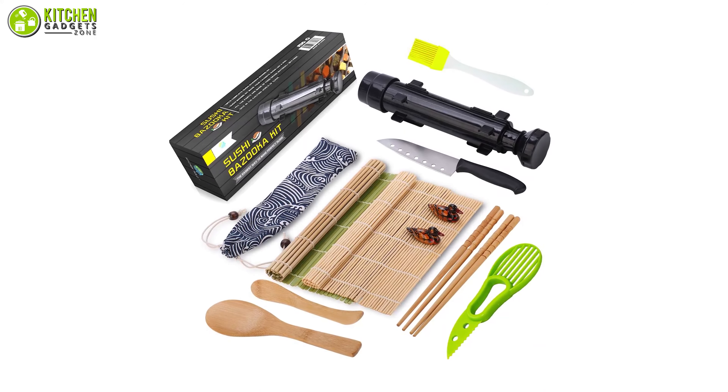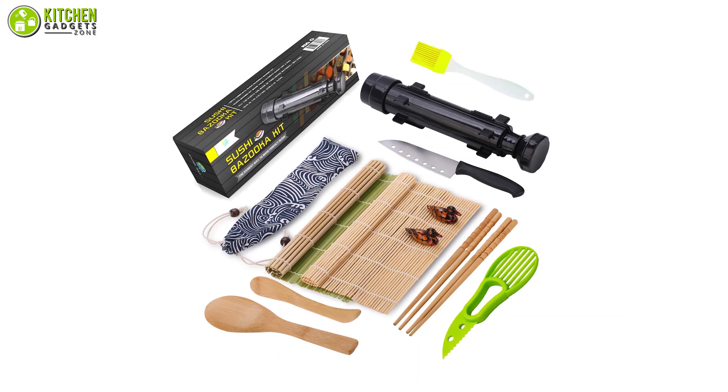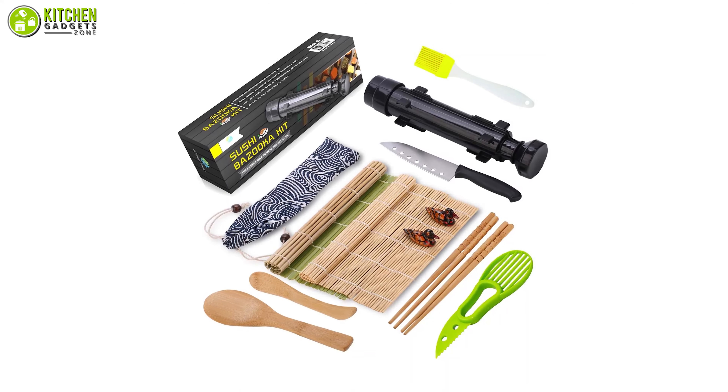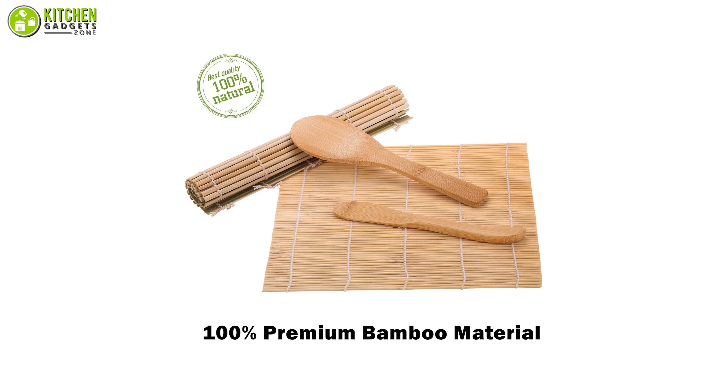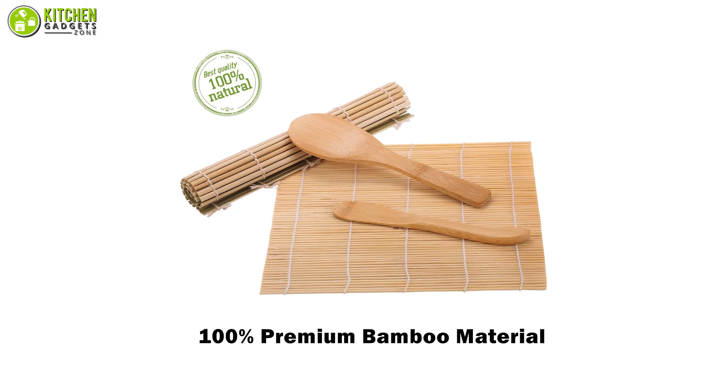It also includes a chopstick holder, a carrying bag, and an avocado slicer. The tools in this kit are made of premium bamboo and BPA-free food-grade plastic that are easy to clean and dishwasher-safe. As it's a giftable package, you can give this kit as a present to your loved ones who love sushi on their birthdays or anniversaries. Getting this premium quality sushi kit from Fung Yan will be a great deal for you to whip up tasty sushi anytime you want!